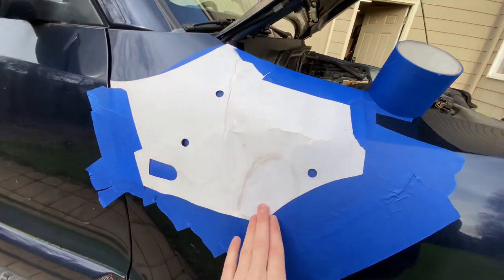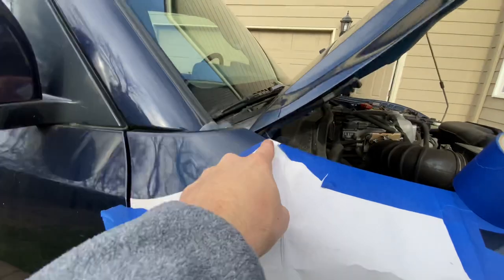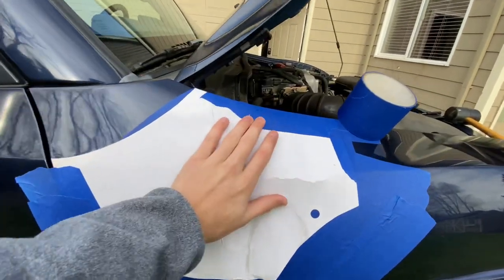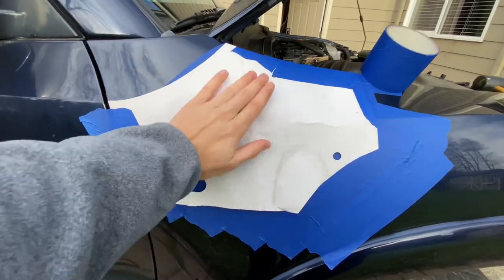We got this all lined up very nice. This line is perfectly in line with that body. It comes across and runs along this top — so that's like the stencil. And then I tape that down. So what we're supposed to do is drill there, there, and here.